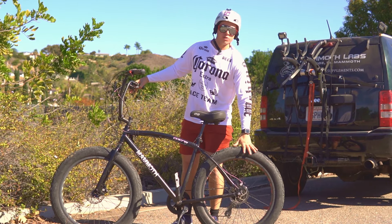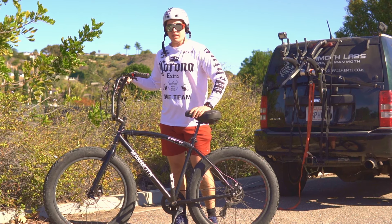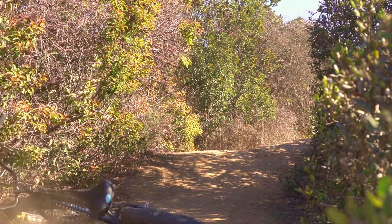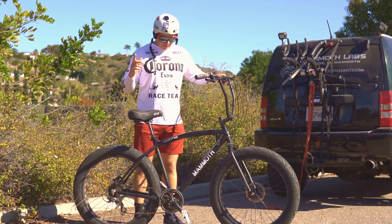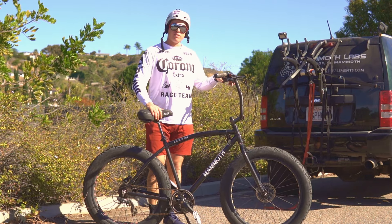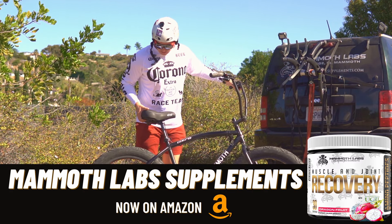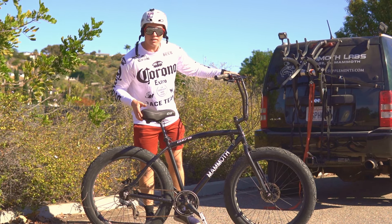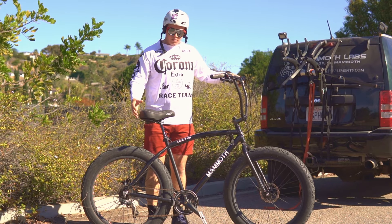Have you ever wondered if a beach cruiser fat tire bike can survive some mountain biking trails? Well today's your day because we're going to find out. We got a completely stock fat tire bike here — this is the Corsa Mammoth Edition, totally different from my supplement company Mammoth Lab Supplements. Today we're going to see how this stock bike does on the trails. 44 teeth up front, 28 on the highest back, so terrible for climbing hills. We're going to be working hard. Let's get to it.